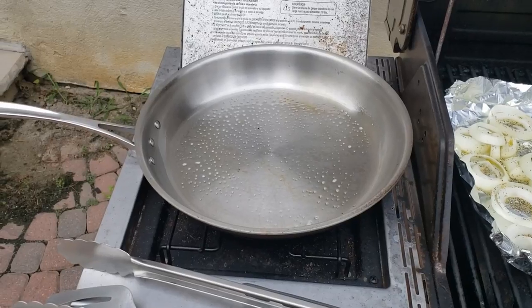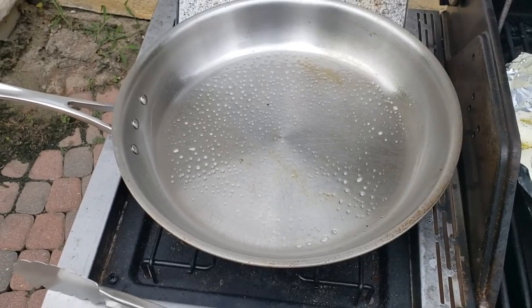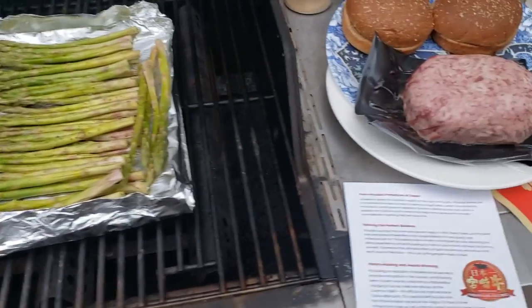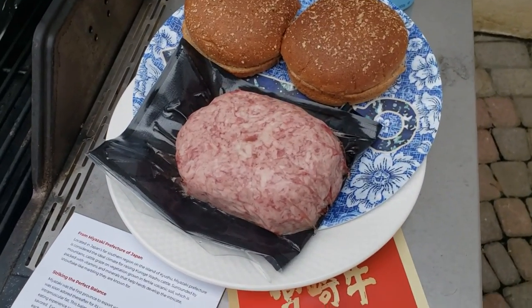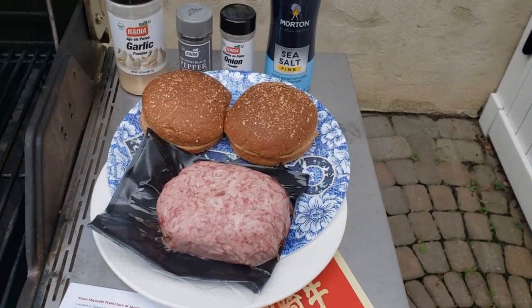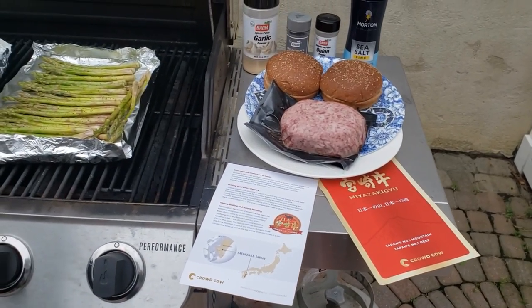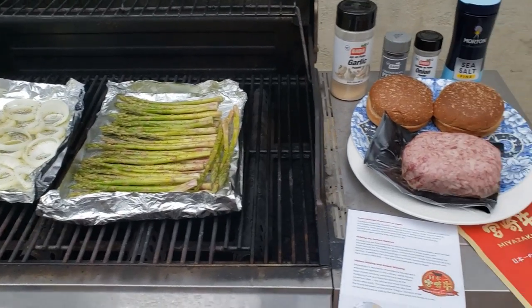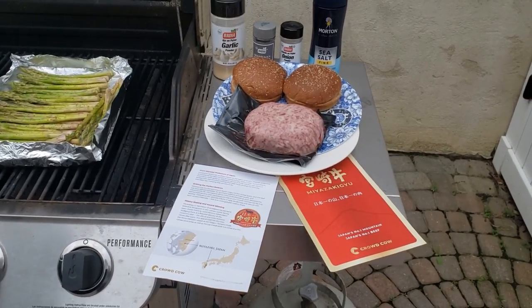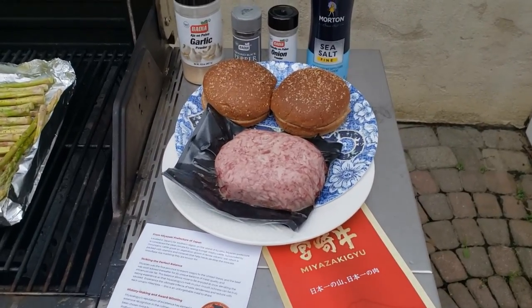I'm going to be searing the pan really hot and only cook each side for about two to two and a half minutes. I probably didn't need to do this, but I did put some butter-flavored grease on there just to avoid sticking. After the fact I realized I probably don't even need anything, because of the rich fat content — there's probably no need for greasing. You can also see some wheat buns. I'm really looking forward to seeing how well I enjoy a Wagyu beef burger, especially at $42 for one pound.